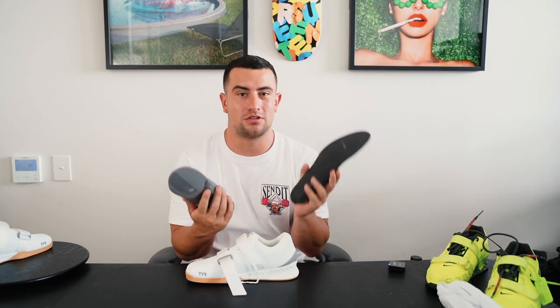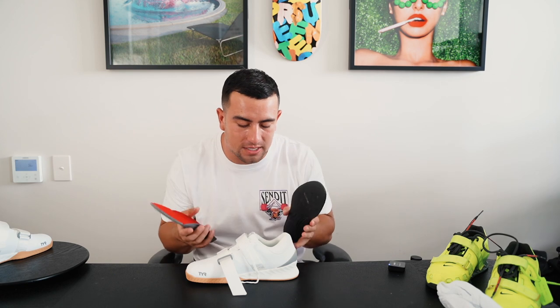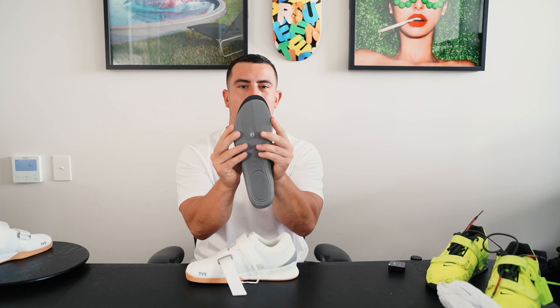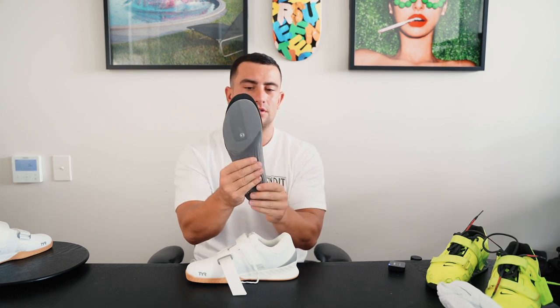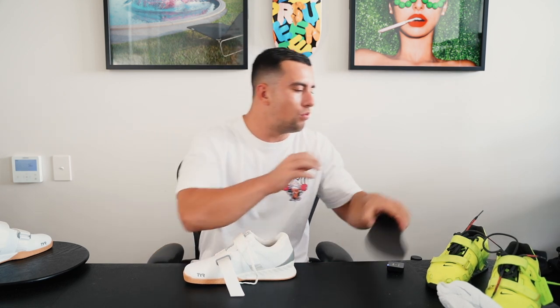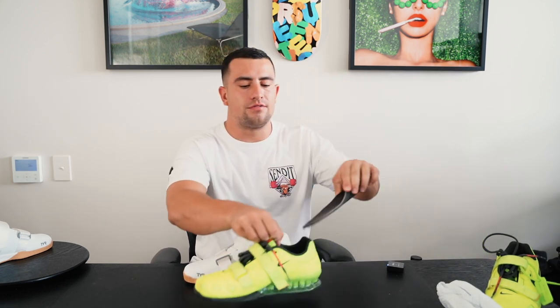I'm going to put these inner soles on top of each other because again, these shoes are marketed and sold as a wide toe box shoe. Putting the inner soles inside each other, you can see that width-wise it's bang on to the ROM 2. In terms of the weight of the shoe overall, holding them side by side, I would say there's very minimal difference in weight between these two — they both feel extremely solid. I wouldn't say it's a heavy weightlifting shoe by any means; I'd say it's pretty average.